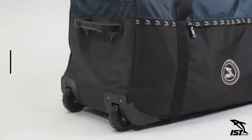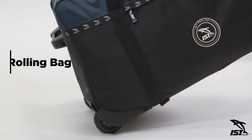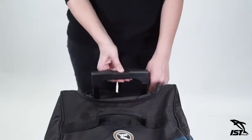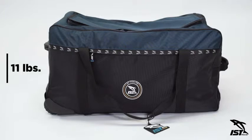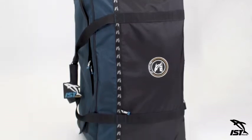For heavier gear, the telescopic handle, roller wheels, and structured freestanding body let you stay on the go with a quick push of a button. Weighing in at just 11 pounds, the extra lightweight rolling bag is the perfect hybrid of durability, accessibility, and convenience.